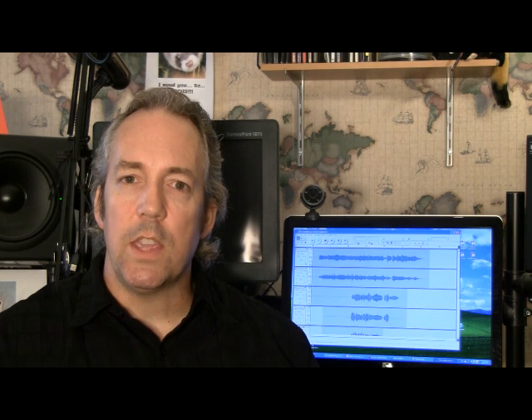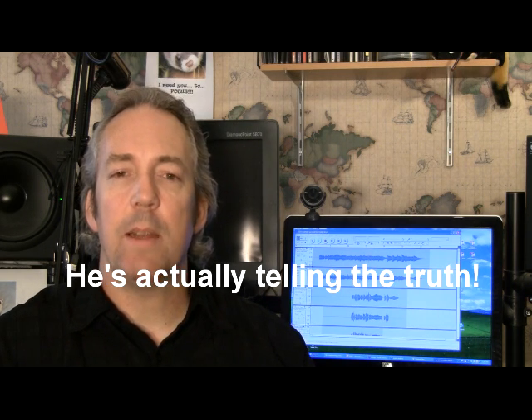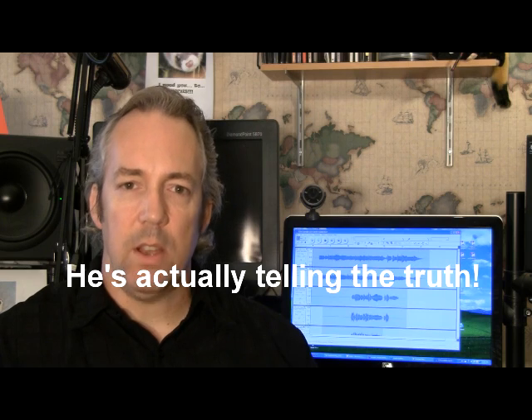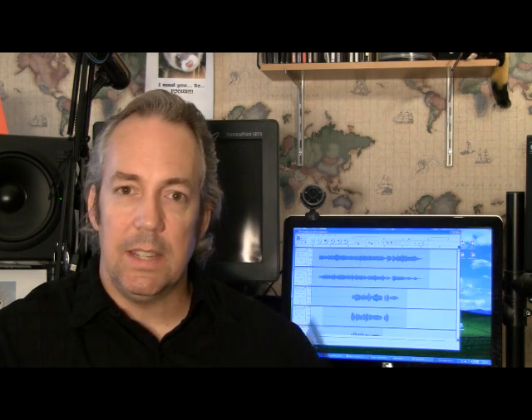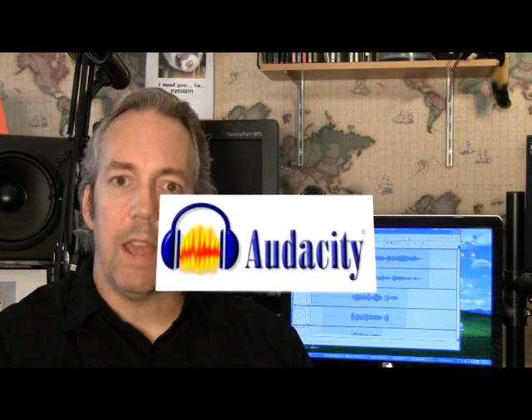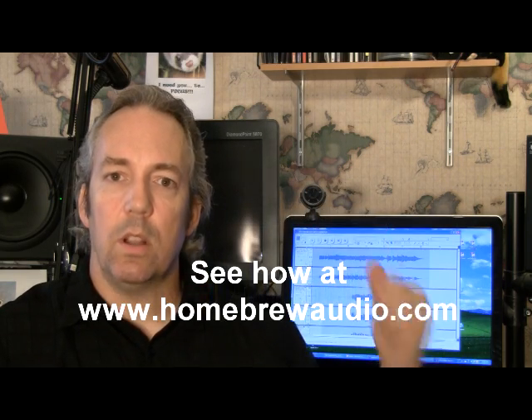If you want to start recording audio, you can definitely do that from home. Did you know that you probably already have a home recording studio? If you've got a PC with a sound card, access to the internet, and a microphone — even one of these cheap plastic PC microphones will do — then you have a home recording studio. Or at least you will after you download the open source, free audio software called Audacity.